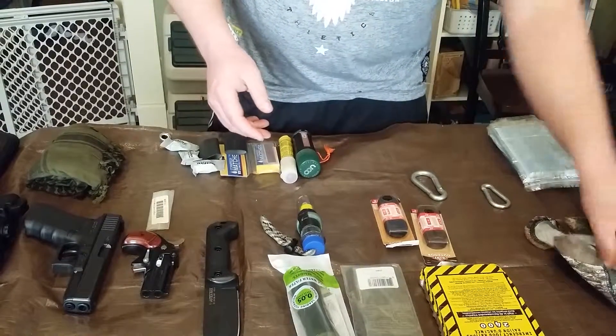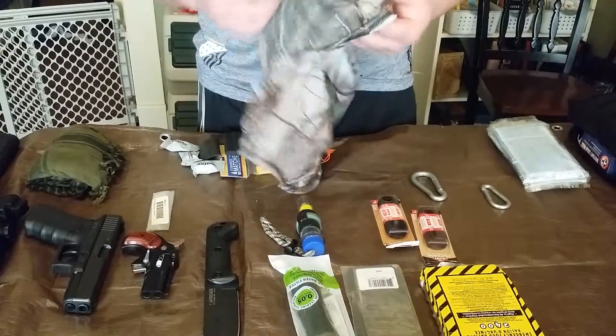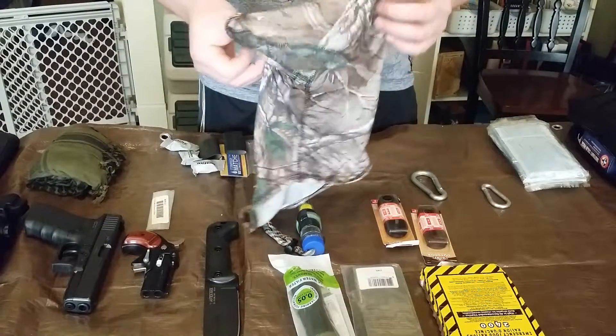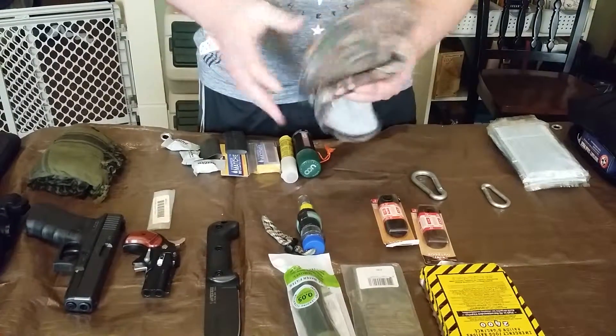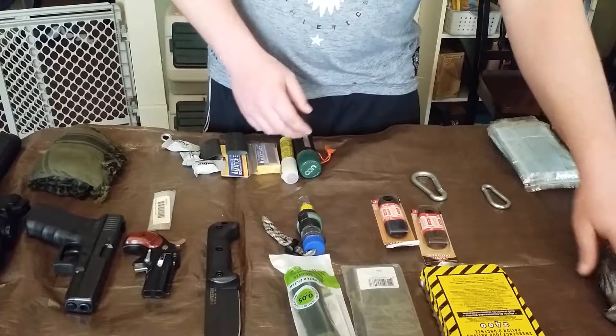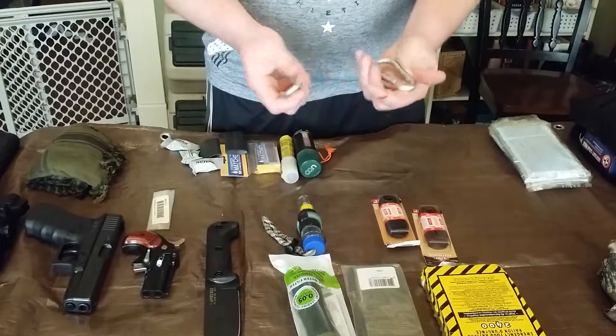I've got a cheap little flashlight — I've got a better one in my vehicle, but this is the basic one. And right here I have a hunting mask. If you wanted to hide your identity for some reason or another, you can do that.